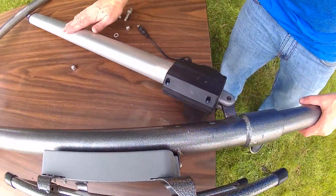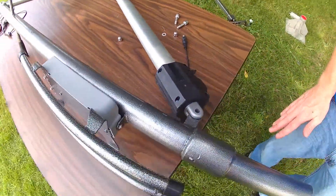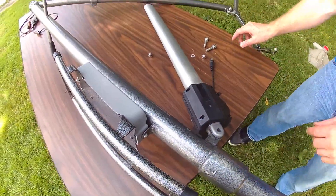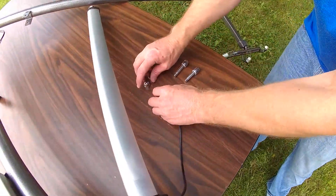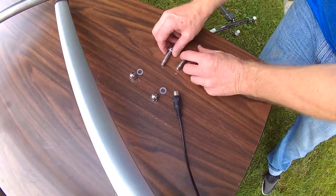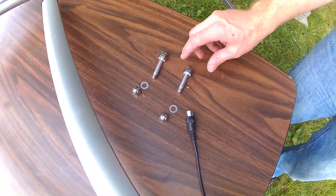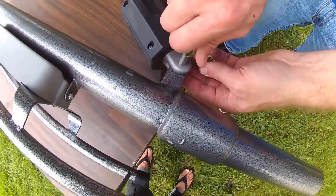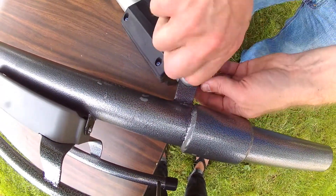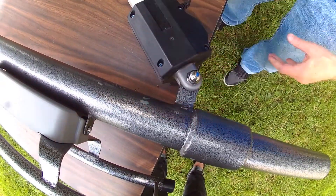The actuator, the hydraulic piece of this lift, is going to come in a separate box. You can see that with the original packaging, you have the bolts necessary to connect the actuator. You're going to put one bolt through the bottom part.